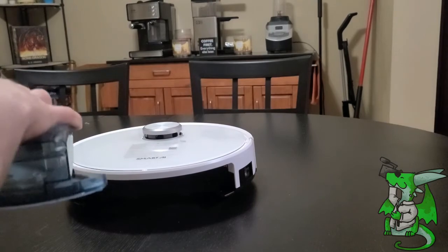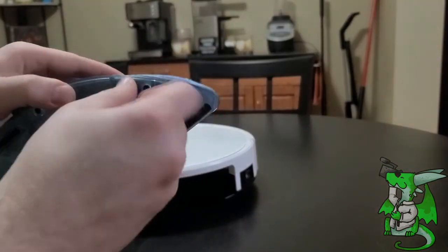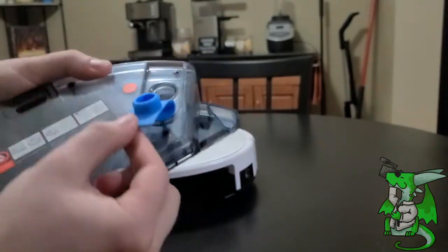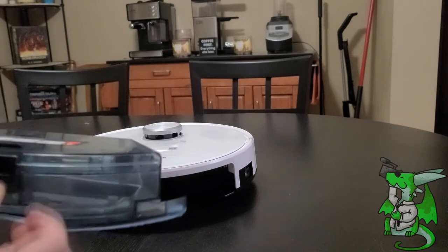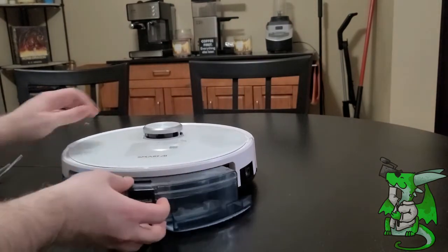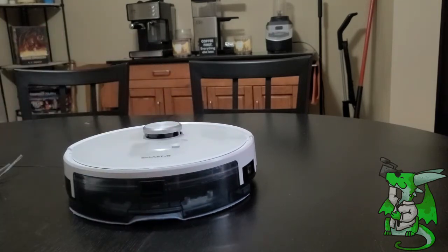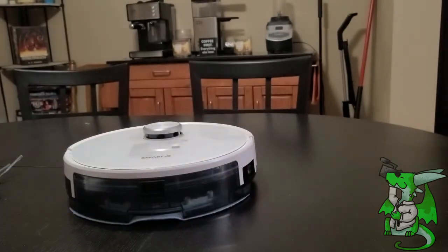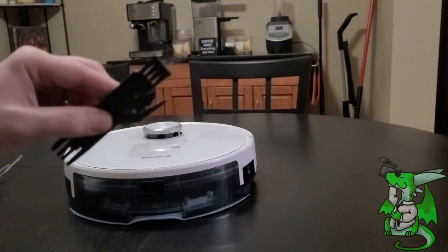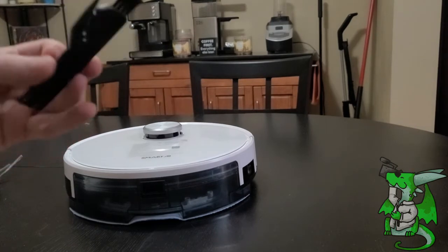If you want to switch this over to the mop, that also comes included as a separate head and is very easy to use. To insert your cleaning liquid, you just pull back on that tab, fill it up, and lock it back in place. To get it inserted, it just goes underneath and slides right back in. It even recognizes that the water tank is installed so it's going to do a different route. It comes with a separate cleaning head that you can swap out for the mop, and a wonderful cleaning brush so that dog hair caught in the bristles can be cleaned out very easily.